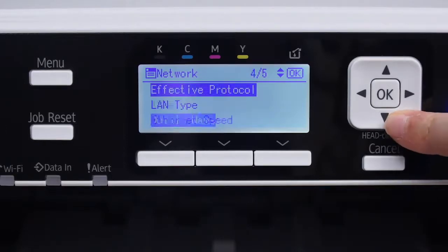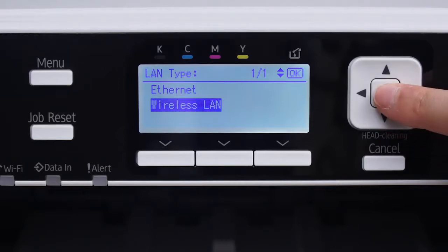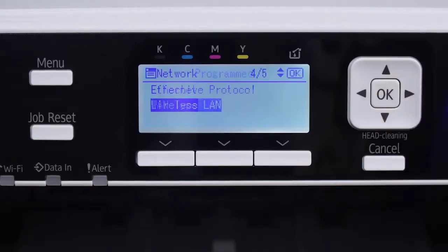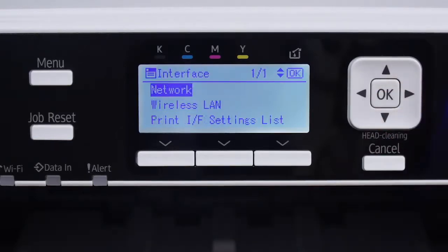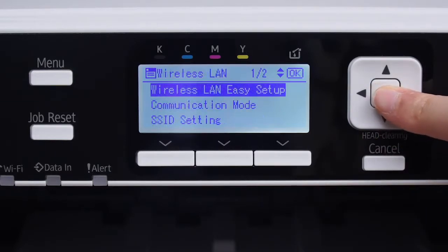Scroll down to LAN Type and click OK. Select Wireless LAN and press OK. Press Cancel. Then press Wireless LAN Easy Setup and click OK.